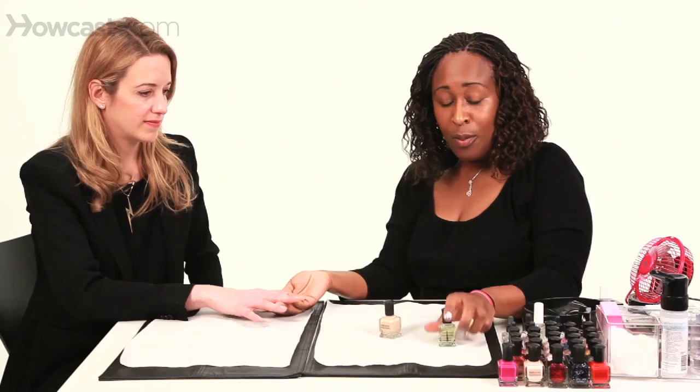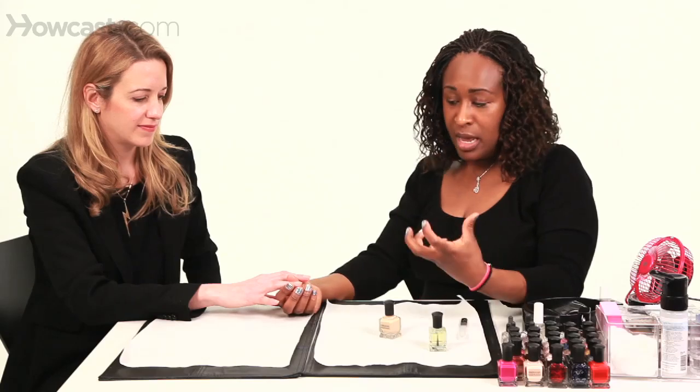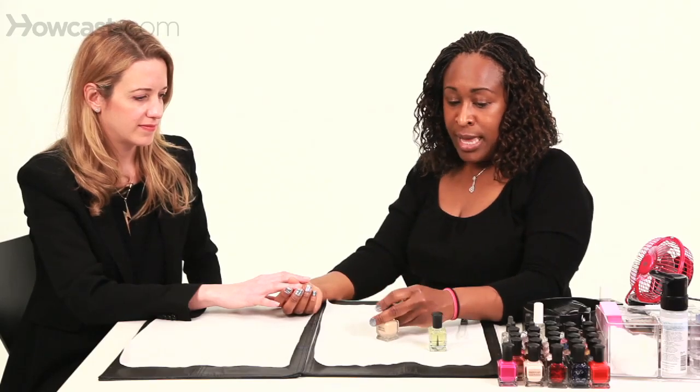I'll demonstrate the base coat — a ridge filler base coat and a rehydrating base coat. This isn't a regular base coat; it's a rehydrating base coat. What it'll do is rehydrate the nail if it's dry, and of course, it's going to stop your natural nail from turning yellow if you use a dark polish.